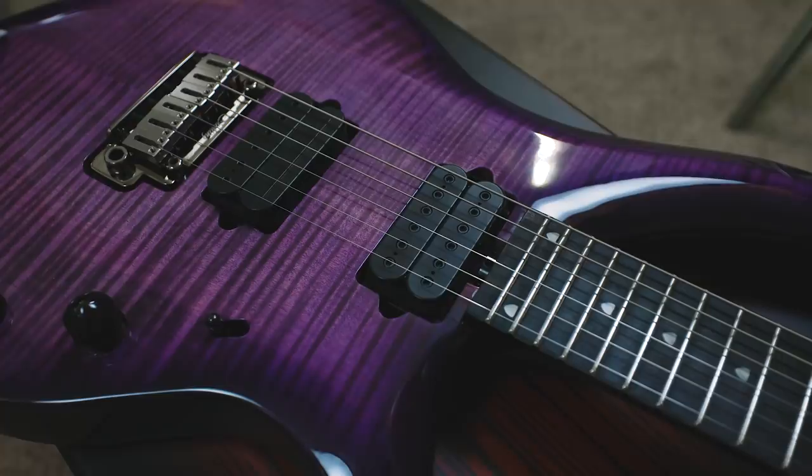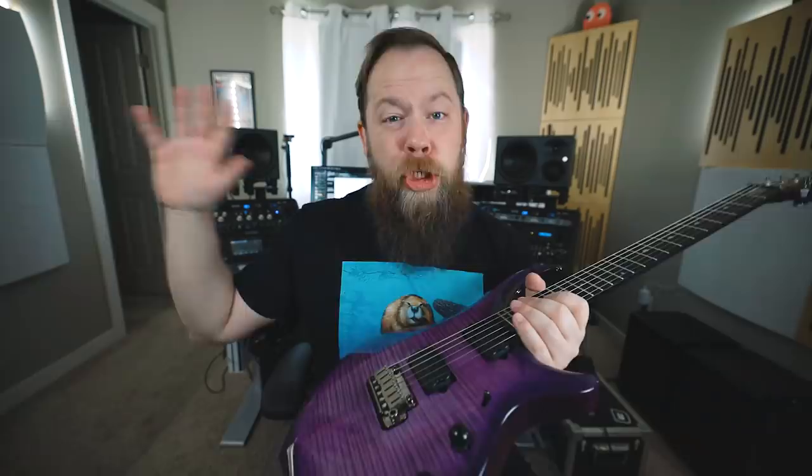This 2020 model of the Majesty comes with John's signature DiMarzio pickups — a Crunch Lab in the bridge and a Liquifire in the neck. These originally came out on John's much more expensive Music Man guitars about seven or eight years ago. It's cool to see them on a Sterling guitar, and I will also note this purple finish is stunning. I could go swimming in this top — it's just lovely.